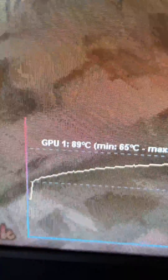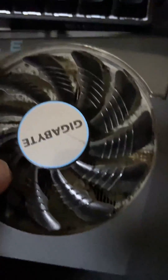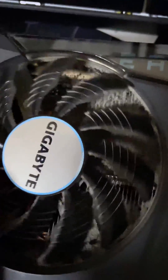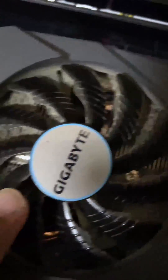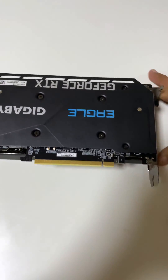Recently I have noticed that my GPU is running hot. I am using a Gigabyte Eagle 3070 Ti and it's reaching up to 90 degrees under load. So I decided to investigate to see what could be the problem. After taking out my GPU from the system, I saw that there is a huge amount of dust accumulated under the fans, which could possibly be blocking the airflow causing high temps. Let's tear apart this GPU and see how bad it is.